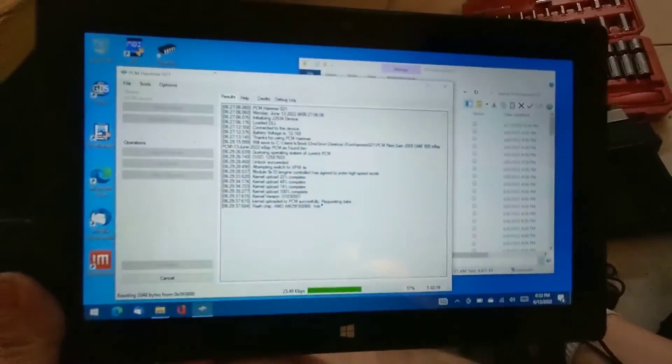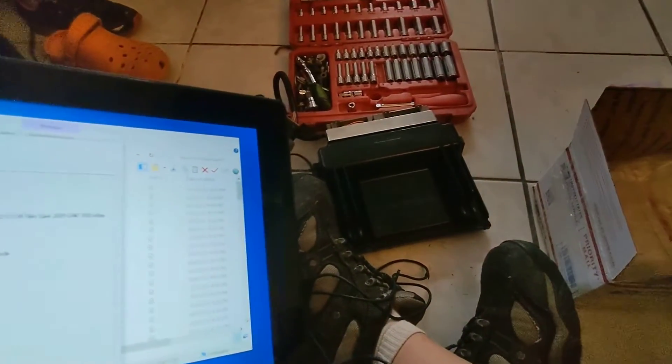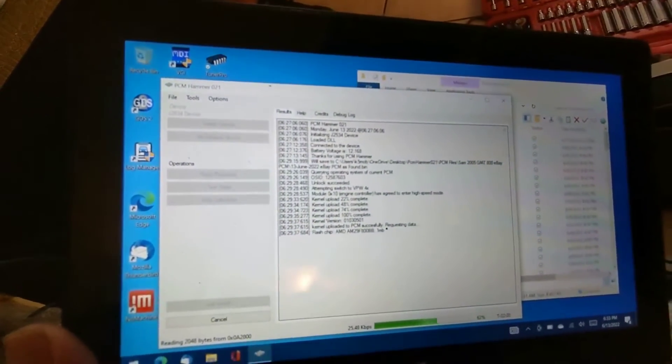I got the new PCM and it's right there — this is the one I ordered from eBay. The seller actually painted it; it smells horrible, so I'm gonna have to take it apart and soak it in some aircraft cleaner. But I am making a backup of it right now with PCM Hammer.